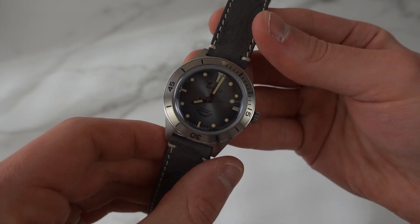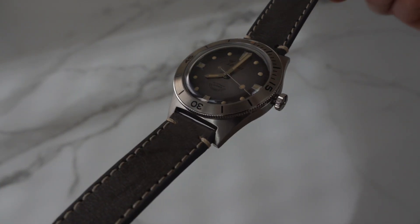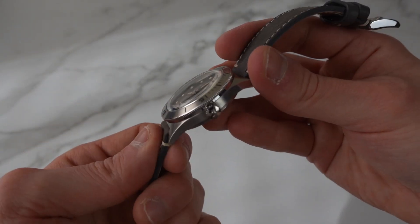That is my quick unboxing and first impression of the Super Squale Sunray Gray. Let me know what you guys think of this watch in the comments. If you want to watch more videos, I'll put one right here. I'll see you in the next one — thank you so much, have a nice day, goodbye!